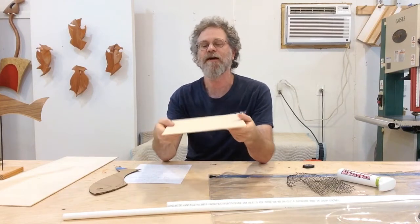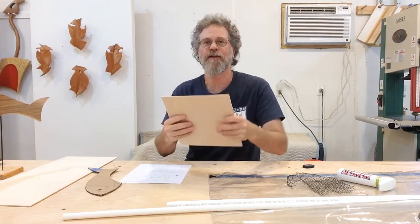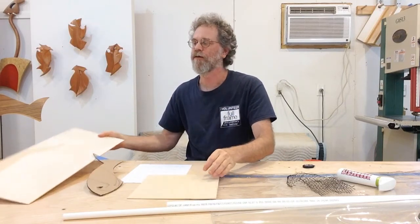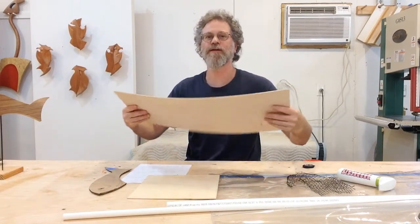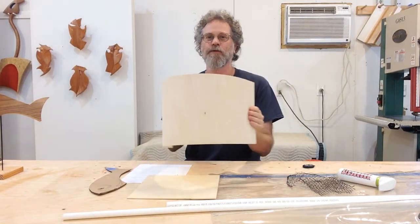You can see that in short pieces like this fish, this isn't necessarily that flexible. Now if I were building a bigger sculpture, you can see I can get a fair amount of flex out of this piece before it's going to break.